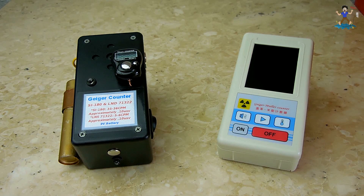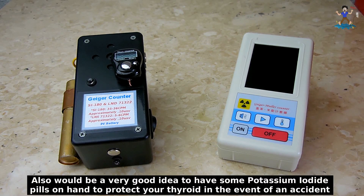Geiger counters are extremely useful for testing rocks and other items for radioactivity, or monitoring background radiation levels. If you live within 25 miles of a nuclear facility, I would highly suggest you own a Geiger counter so you can closely monitor radiation levels in the event of an accident.